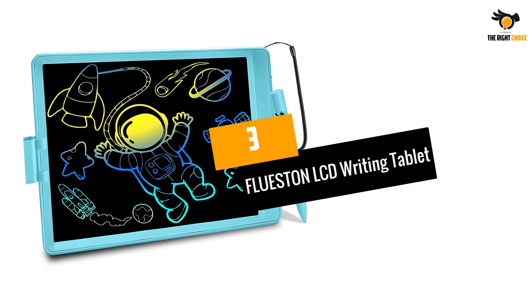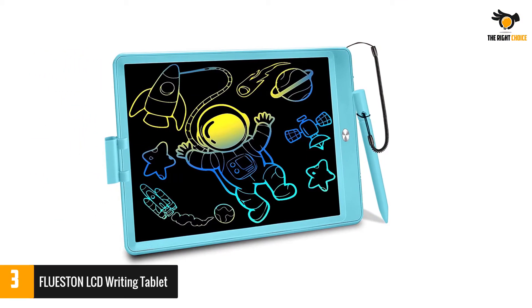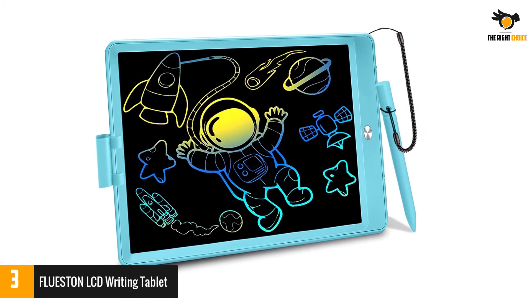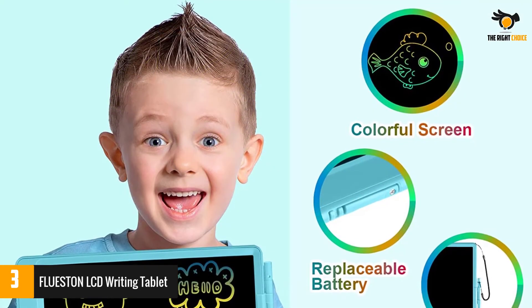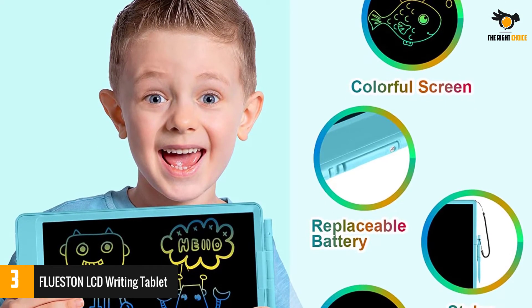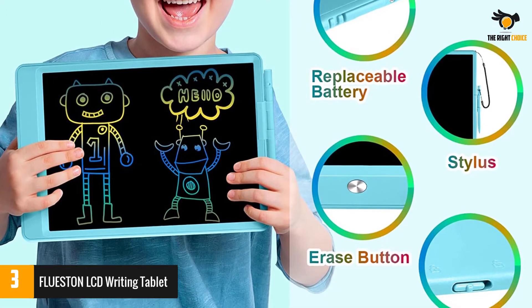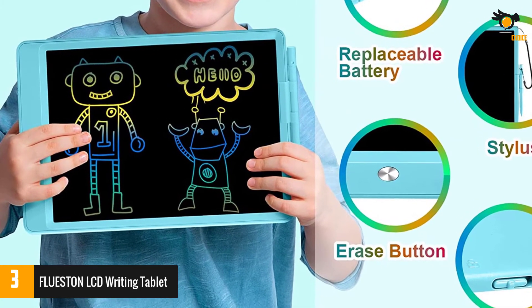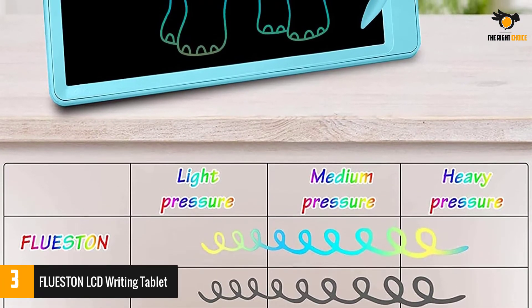Number 3: FLUESTON LCD Writing Tablet. This is a unique and useful tool. You will find the FLUESTON LCD writing tablet to be very handy. Designed to be a kid's toy, this device is crafted from materials all of which are non-toxic and child safe. The tablet is available in a tough case that protects it from shock, dust, and drops. The screen is also made such that there are no harmful radiations and flickering that can harm your child's eyes.